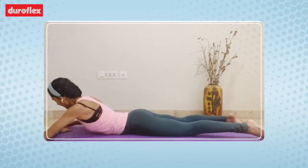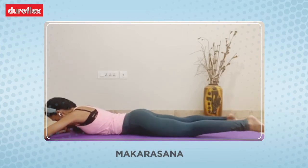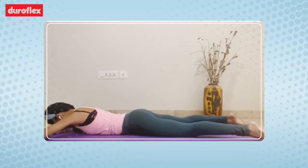Once you're done, place your right palm on top of the left palm. This is called Makarasana. Feet are apart, ankles relaxed and rest your forehead on the mat.